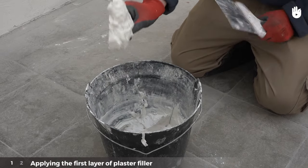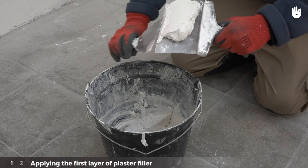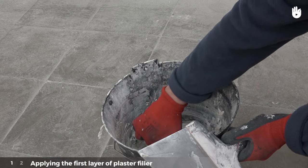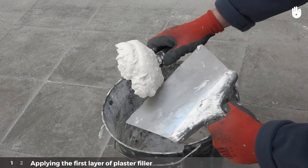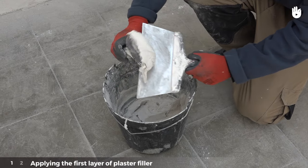If it doesn't stick to the spatula, it is too wet. If, on the other hand, it is too difficult to mix, there is not enough water. The plaster dries fairly quickly, generally in 30 to 40 minutes, so it's better to work with smaller quantities.